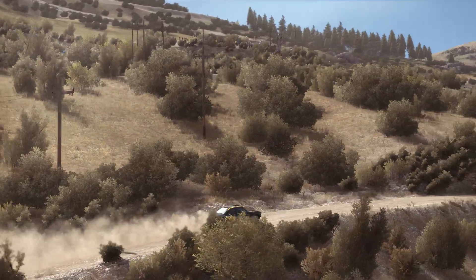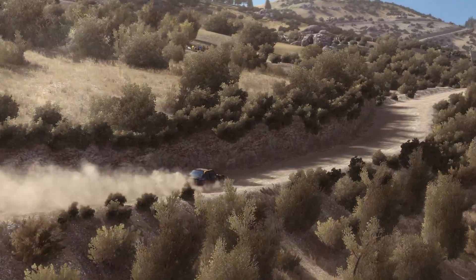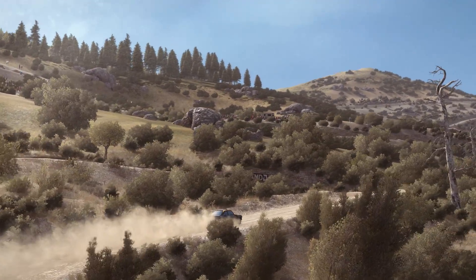Left 6, half long, and caution right 6 into hairpin left, 80 over crest.